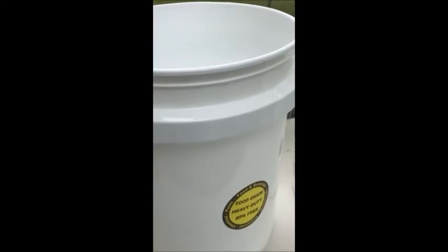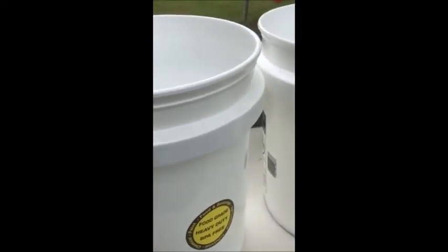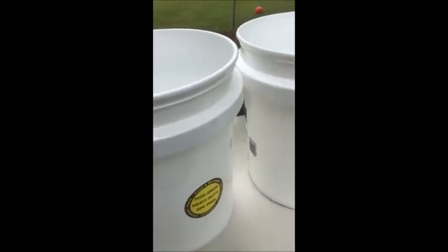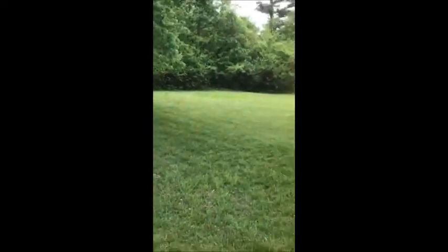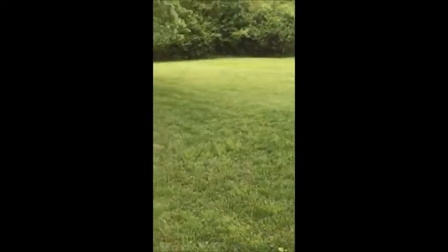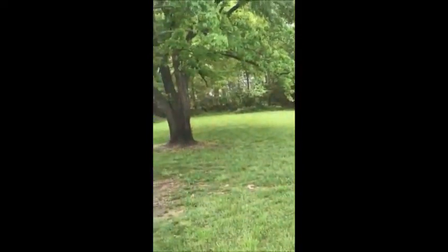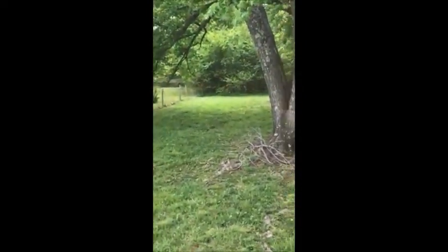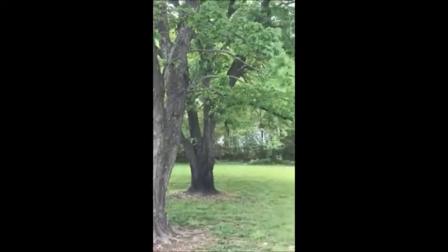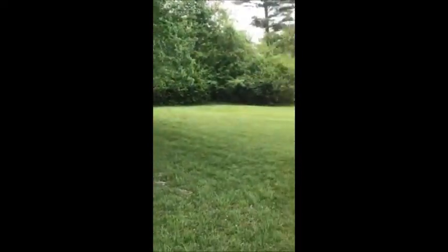I can't wait until I can get out there — I want to do some raised gardens. I've got a big huge front lot and I haven't decided what I'm going to do with that yet. As the weeks and months go on, you'll find out everything I'm going to do. But again, this is Diva and I'm getting ready to drill some holes in my plastic buckets.